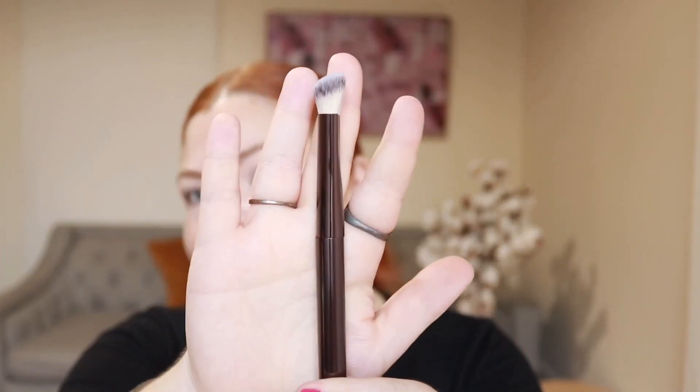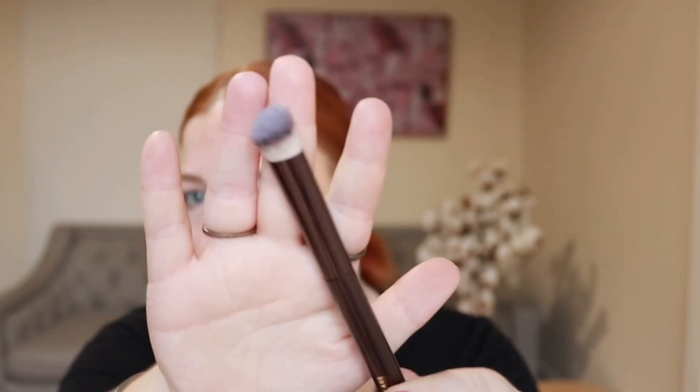I am very excited for this video — my dreams have come true. I have bought not only the Hourglass Vanish Concealer but also the Hourglass Seamless Finish Concealer Brush, the new one that goes with it. This is officially my first Hourglass brush. I feel so luxe — it's just beautiful. We've got plastic and foam packaging and the shape is so beautiful, quite tapered.